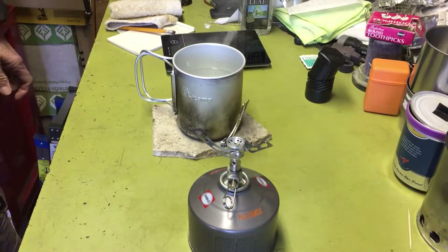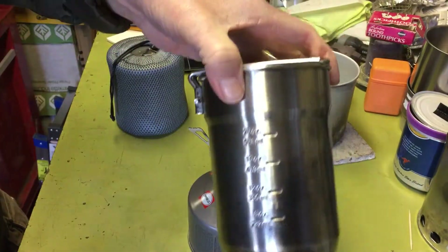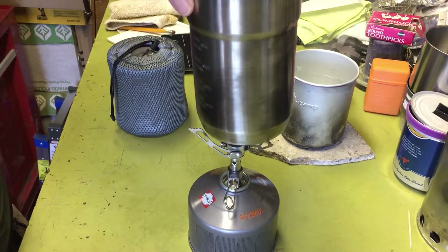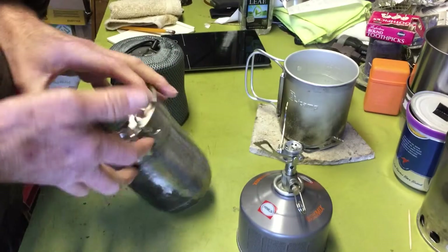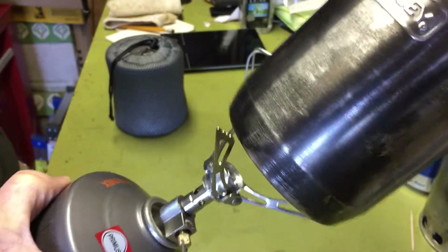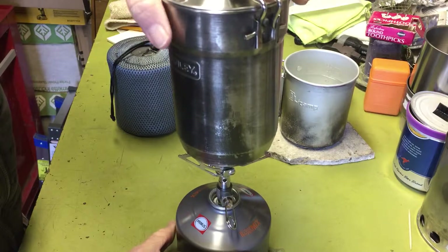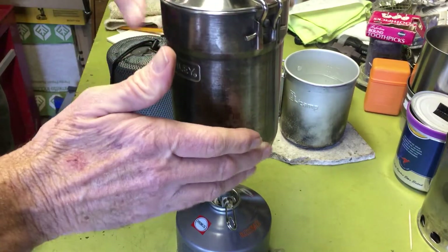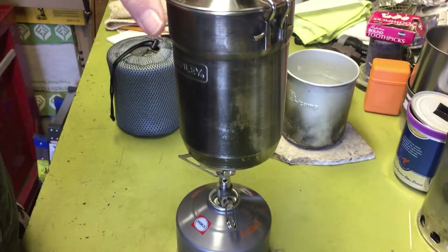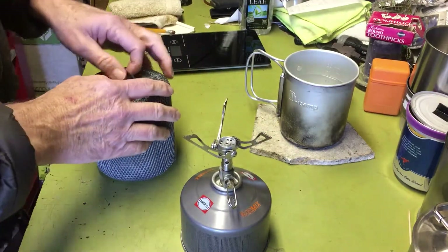I grabbed a couple of other pots to see how they fit. I got the Stanley cook kit, which has a pretty narrow base for pots. Let's see how that fits on there. Yeah, not very well — you can see it's just going to be right on the very edge of the width. I definitely wouldn't recommend using this. I mean, it'll sit up there, but you've got to be careful. Especially if you're trying to stir a meal inside it, it could slip and roll off. I probably wouldn't recommend it unless you like to live on the edge.